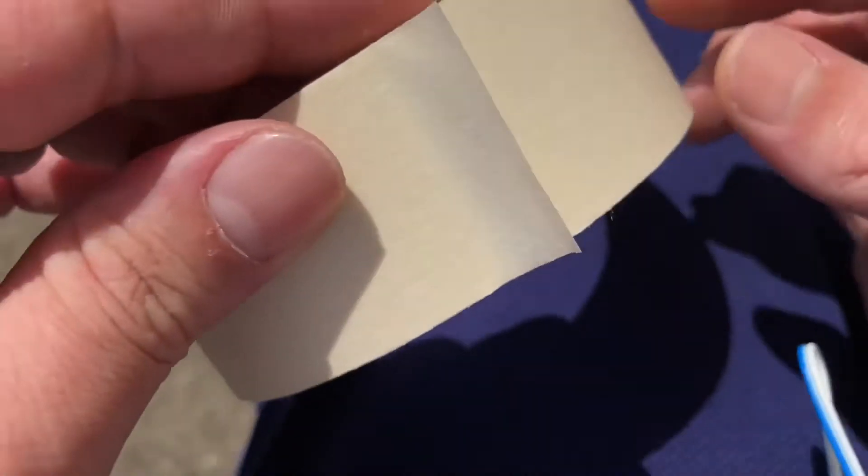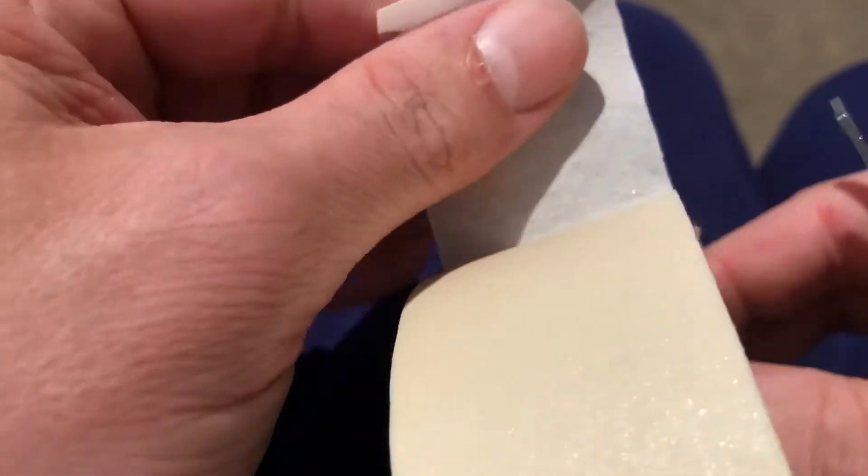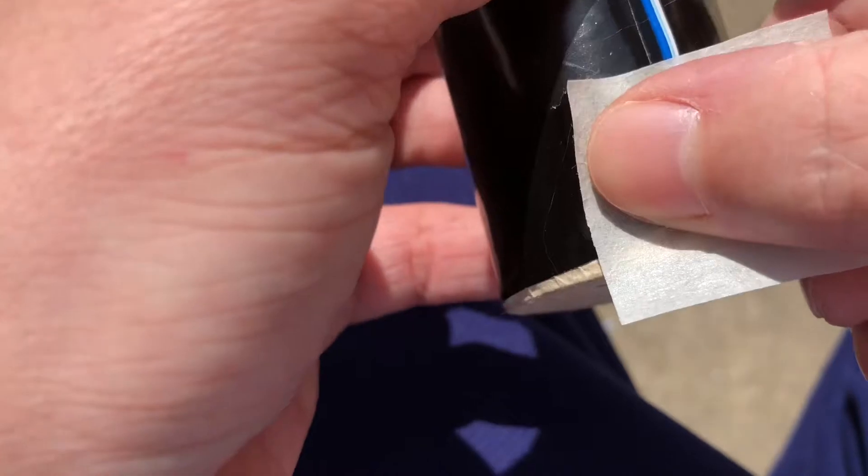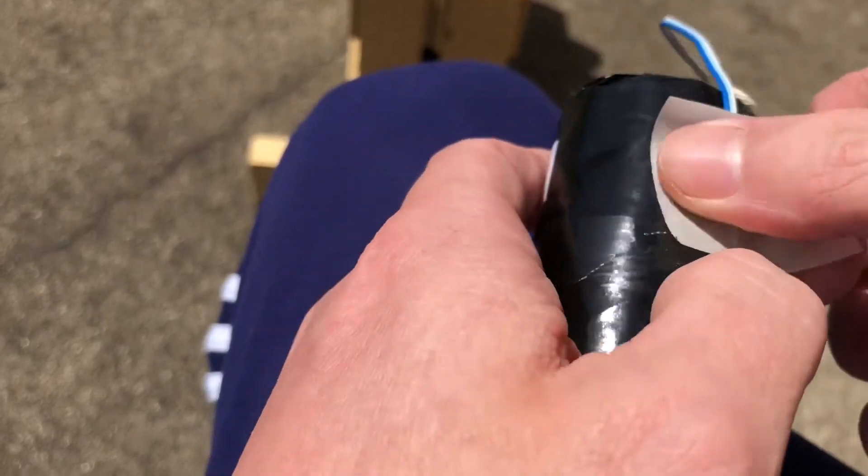I actually forgot some tape so I'm gonna have to pause. Okay, I'm back with some tape. I like to put just a piece of tape down here to cover up the hole that you just made, and then one more piece of tape up top to hold on to the igniter so it will fit down in the pipe.